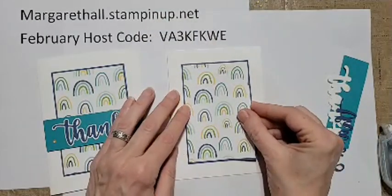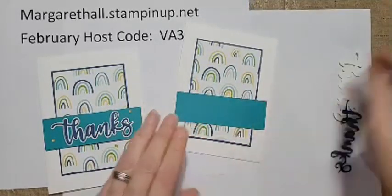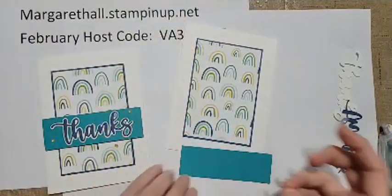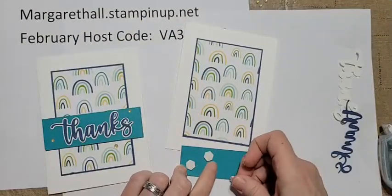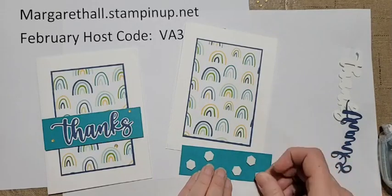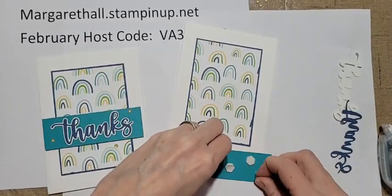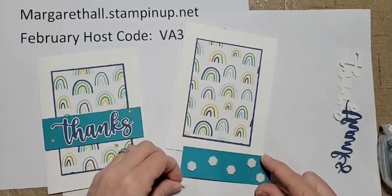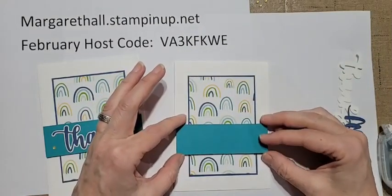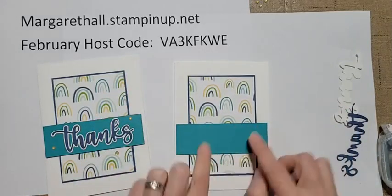This makes a nice, quick, easy card. Now we have a little piece of Bermuda Bay here - this is our little support for our 'thanks' die cut. Go ahead and put quite a few dimensionals on the back; I want to make sure when it's mailed the banner doesn't dip. Put that more in the center. You can go as crazy with the dimensionals as you want - I like to use more. Put that about an inch from the top of the bottom edge of the designer paper.